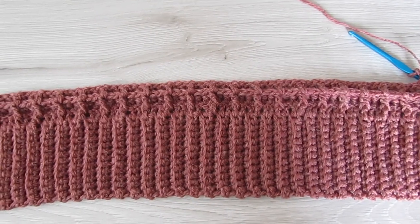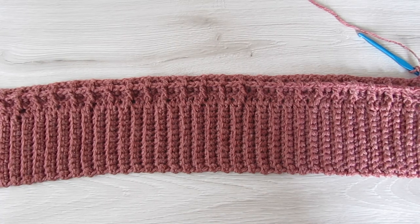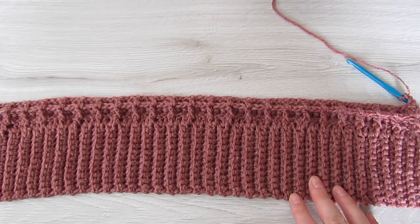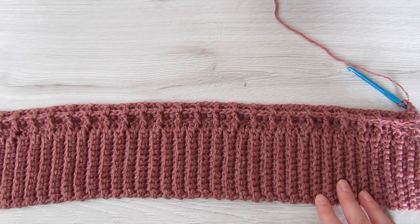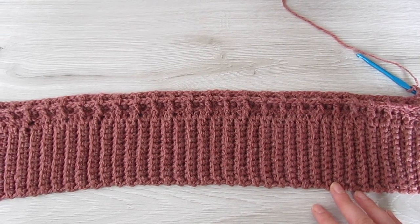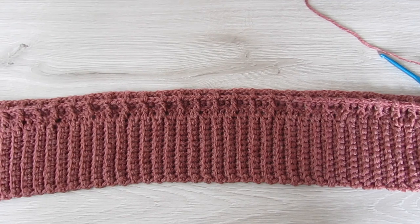The two front panels are made the same way, but instead of doing 87 rows of the single crochet back loop only, we're going to do 36 rows. Once you have your 36 rows done we're going to chain 3 and then do 35 double crochet all the way across, so in total you're going to have 36 double crochets. Then you're going to follow the waffle pattern the same way as for the back panel and do rows until your front panel measures the same as your back panel.